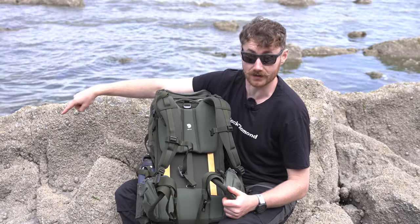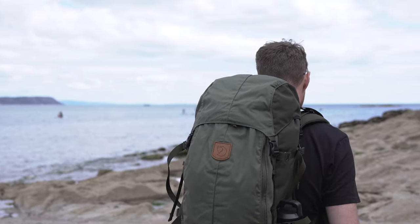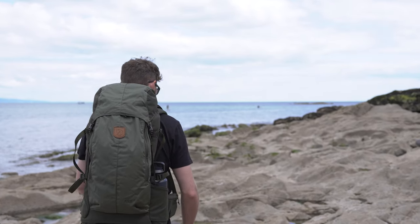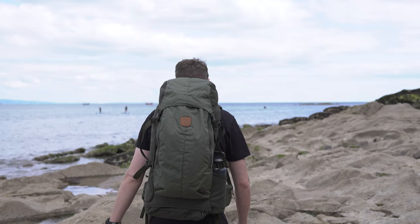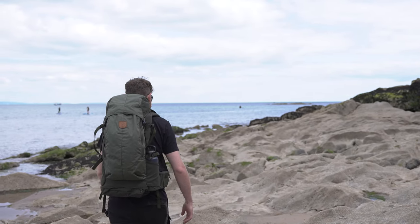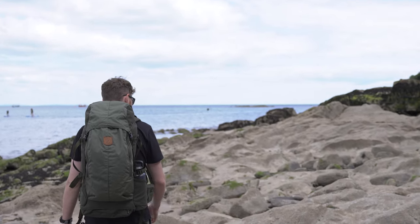We've now moved to a different position. We've loaded this pack up with a bit of weight - taken out the stunt items and put in some real weight - and I've been using this bag for a few days on and off to get a better feel for it. It is very comfortable, easy to adjust, and very simple and straightforward to get to fit. It works quite well if you're changing the weight and items you've got in it.